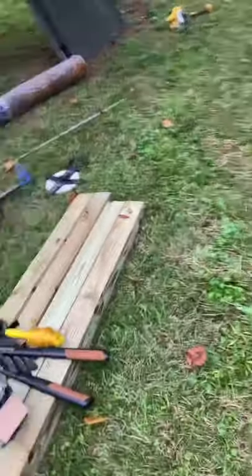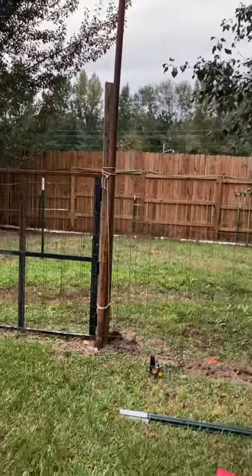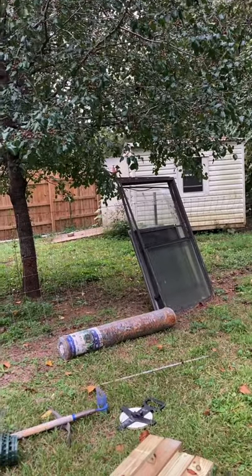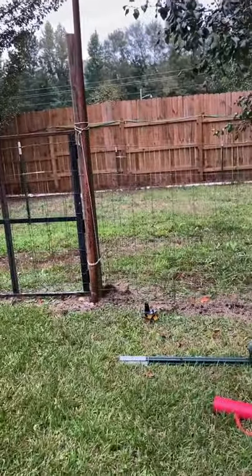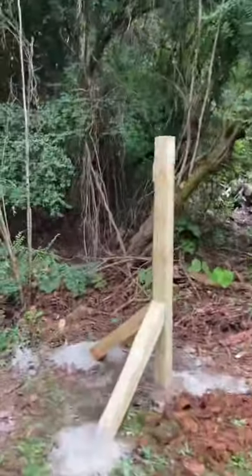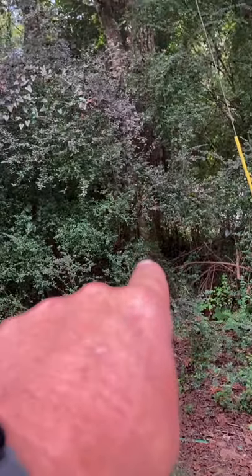Okay guys, I'll show you what we have finished today. We have this section finished — all we have to do is take it down and stretch it. Several things have to happen in the morning because we have to move the critters into here. We can't just put this up today and that up tomorrow — we have to do everything in stages quickly in one afternoon.